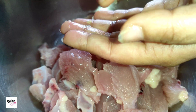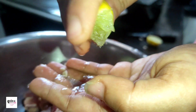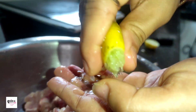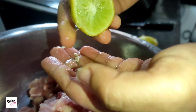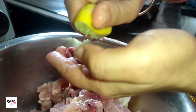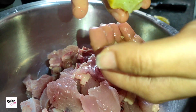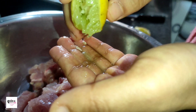So what are we doing here? This is the whole piece of the chicken — cutting through the middle of the chicken, so all the chicken pieces are prepared from the middle.